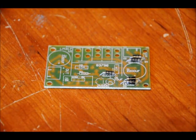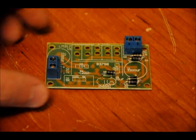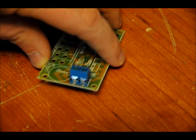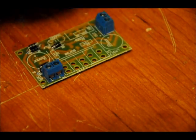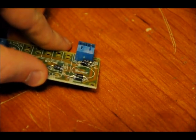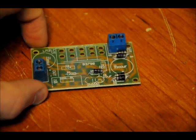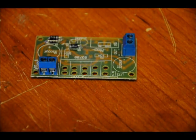Now we're going to solder in our terminal blocks — a very easy step. There are two terminal blocks. Make sure that the output mounts are facing outward for both of them, because if you solder them backwards you're going to have a lot of trouble placing your input and output wires. No polarity, no nothing — very simple.